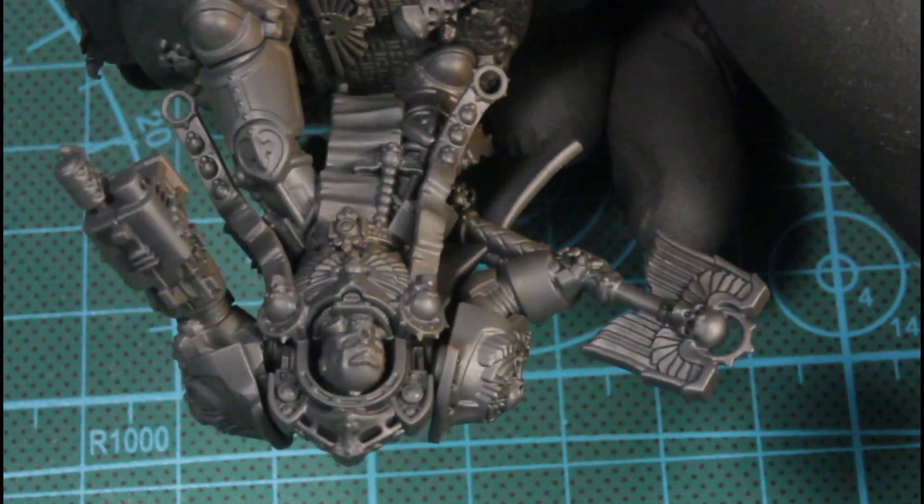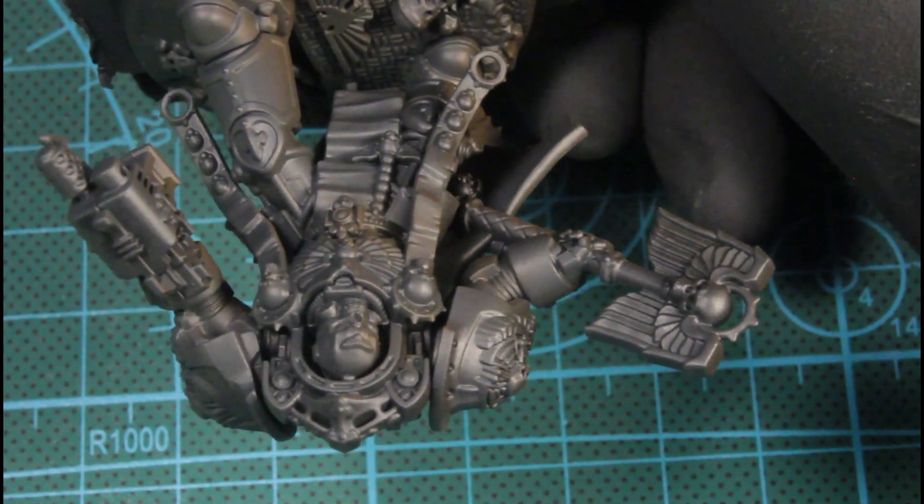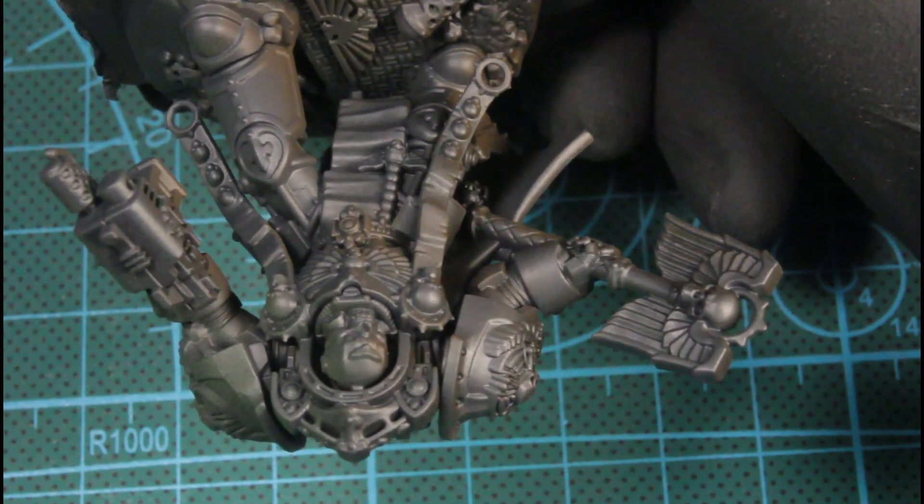You can think of these as the environmental colors that would be around him.